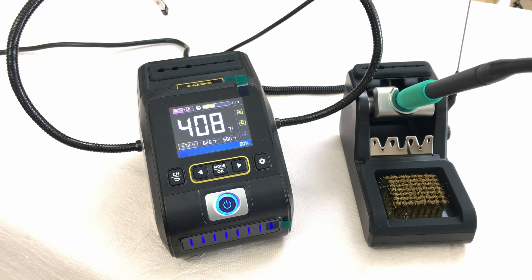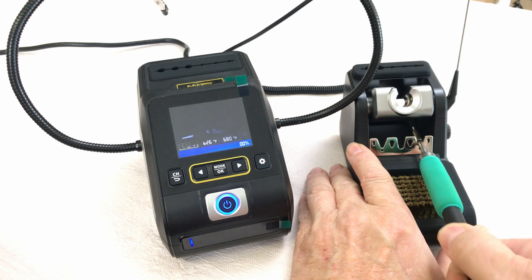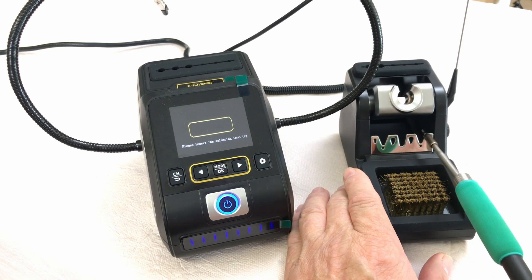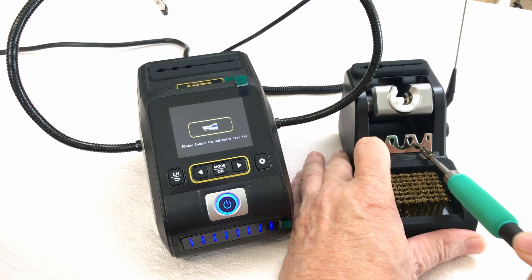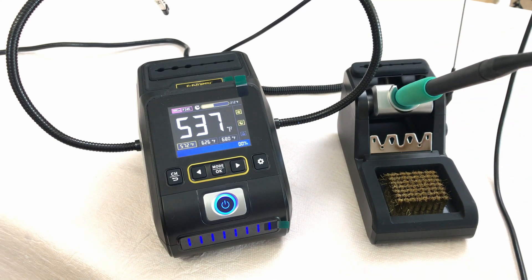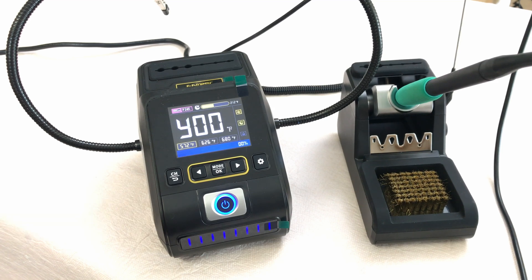This is a very high quality, feature-packed soldering station that I think will suit the needs for most people. There's also a tip removal tool so you can remove tips when they're hot, and it gives you a warning that the tip is not inserted. I'll leave links in the description if you're looking to pick up a new soldering station for yourself or someone else.